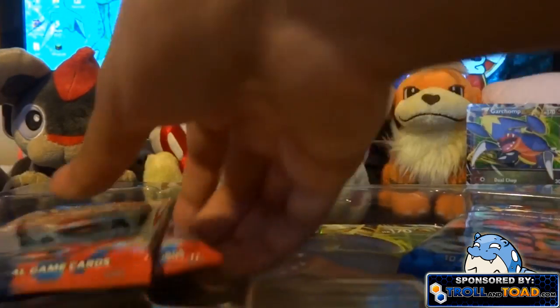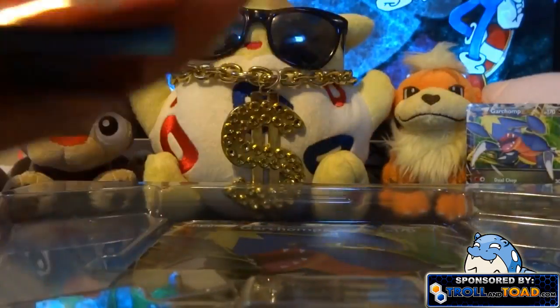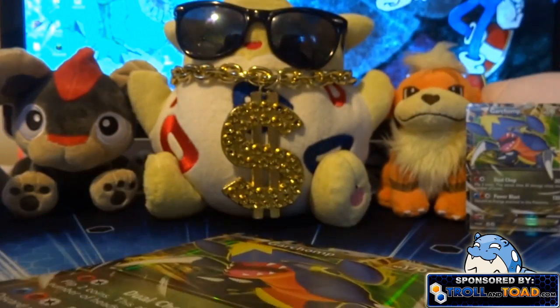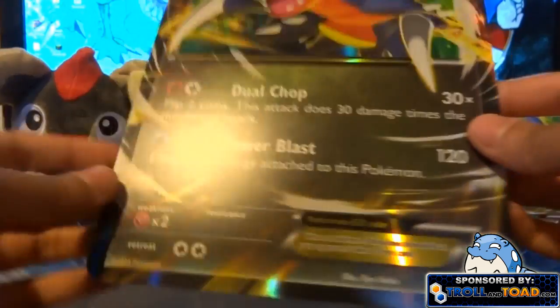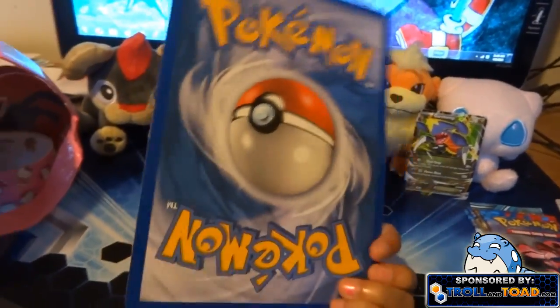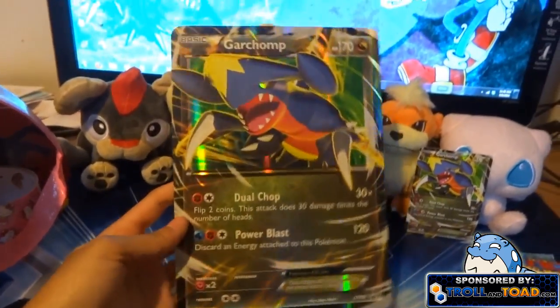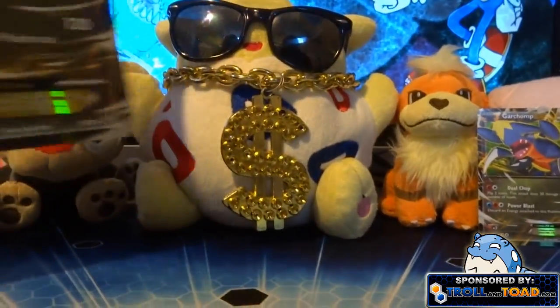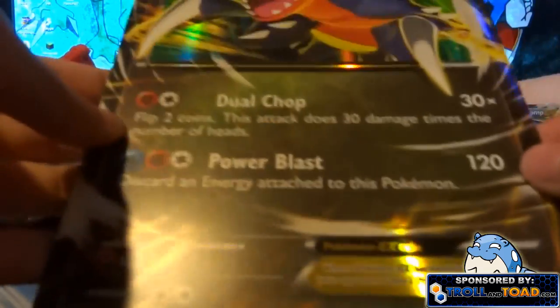Maybe we'll see that in some decks — I don't really know, because I'm more of a collector than into the strategy side of the TCG. Here we have the big promo — basically the same thing, just in giant card form. That's pretty cool. I'll try and find a spot to put this since it's obviously not going to fit in one of my binders.